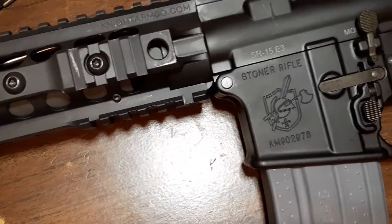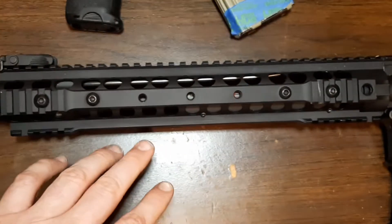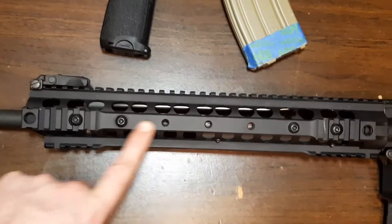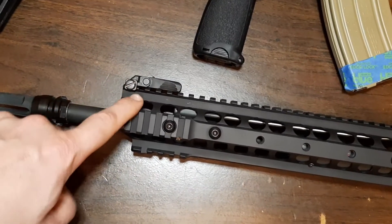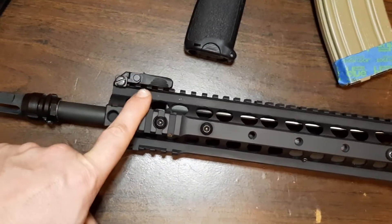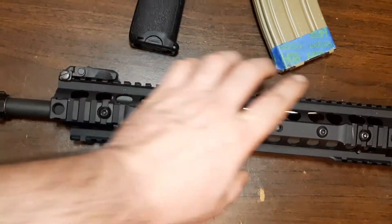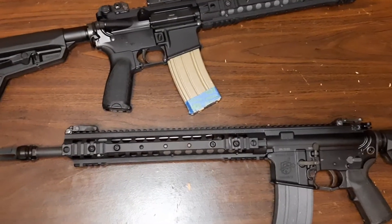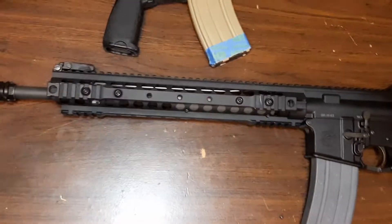I believe it was made around 2011-2012, right when they transitioned from the URX2. If you don't know, the URX3 is effectively the same as the URX2 rail — the 3.1 just has scallop cuts to make it lighter, and it does not have an integrated front sight. The URX2 has a flip-up front sight integrated into the rail, so the 3.1 is the same as the 2 except they just lightened it with the scallops. This is probably the perfect rail — one of the most solid rails — and I love the profile of it. I think it looks great.